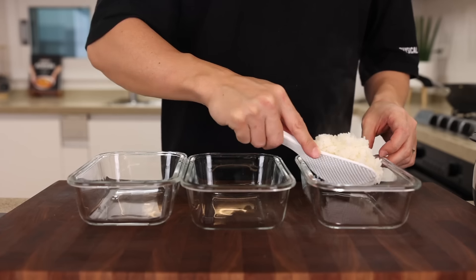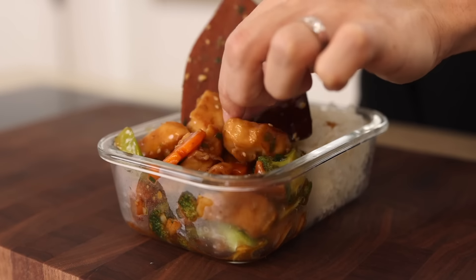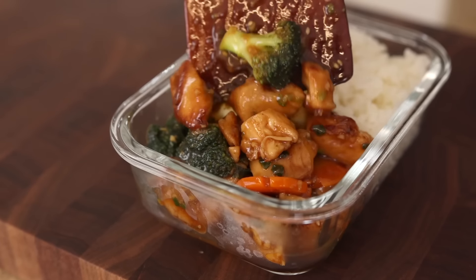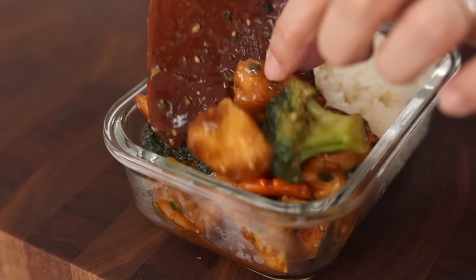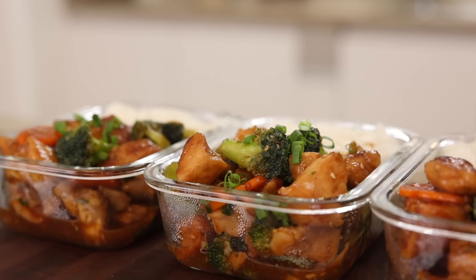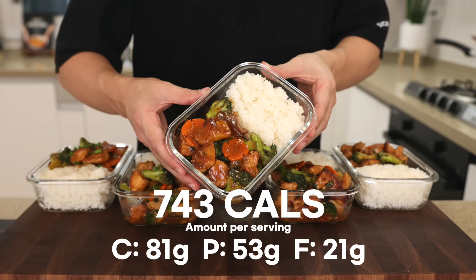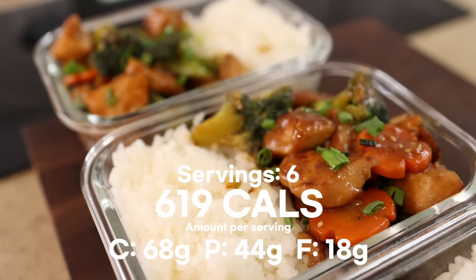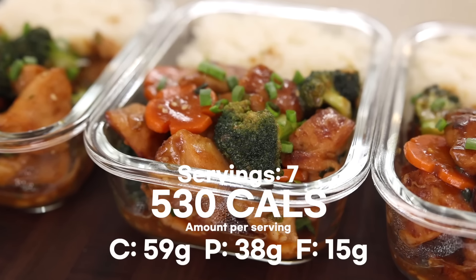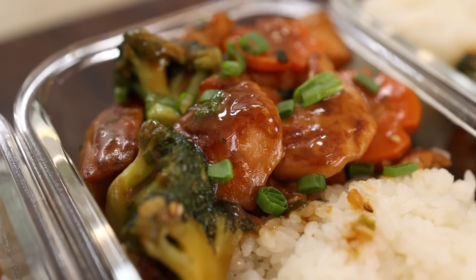It's time to assemble. Divide the rice into 5 containers and fill the empty spot with our beautifully cooked chicken and broccoli. Try to evenly distribute the chicken — otherwise the last container will be filled with only broccoli. Finish it off with green onions. Because I'm focused on muscle gain, I divide it into 5 servings, but if the calories or protein are too much, you can divide into 6 or 7 servings. These will last up to 3 days in the fridge or a few months in the freezer. Let them cool completely before storing.